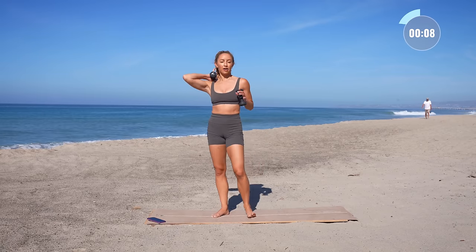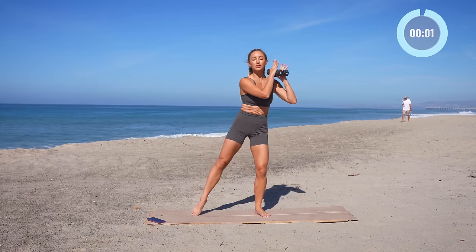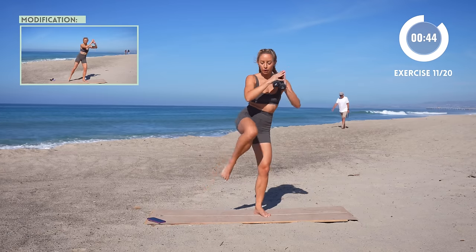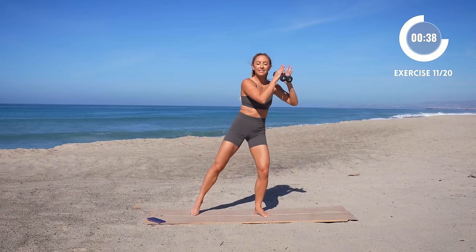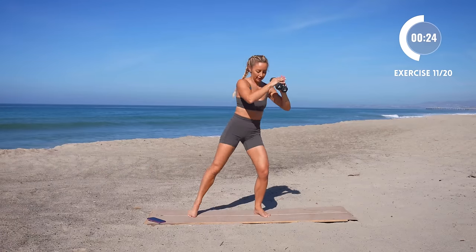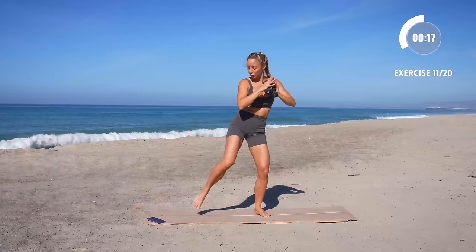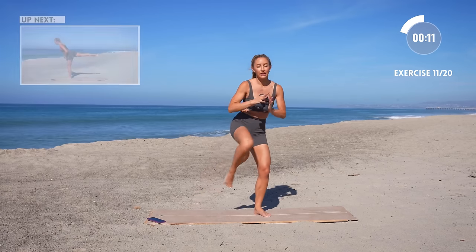We're gonna get that heart rate back up. We're gonna do a nice little knee drive and pull it in to the right — right elbow to right knee, just like this. Option to take the weights out. Hold into that core, make it nice and tight and strong. Keep it going, especially as you get tired — I know you can do it. This is where you grow.